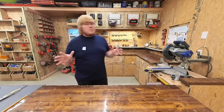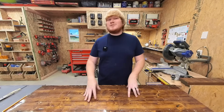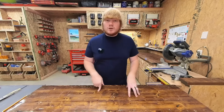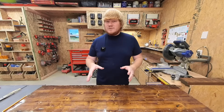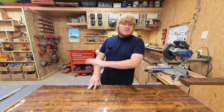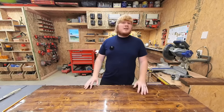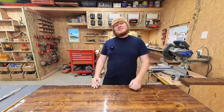Hey everybody, thank you so much for checking out this content. My goal is to hit 100,000 subscribers by the end of 2024, so a like would be greatly appreciated. For the 70% of viewers who are not yet subscribed, go ahead and click subscribe so you're not missing out on awesome content like this in the future. Thank you so much.